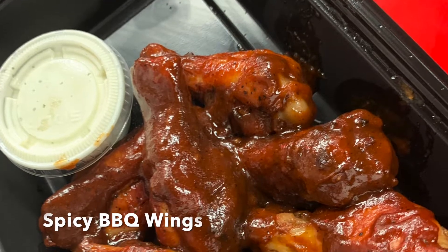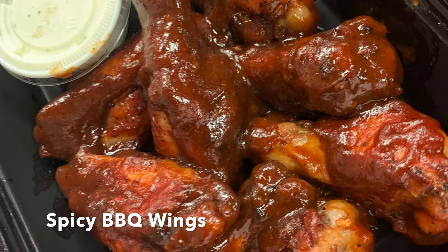Let's take a look at those wings right there. Barbecue wings, you guys — come on, look at those wings! All right, I got a plate, he got a plate. Let's give this a try.